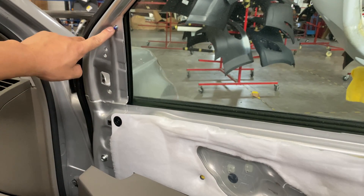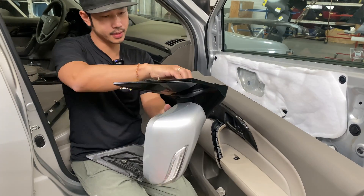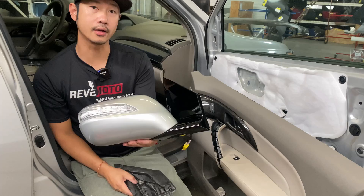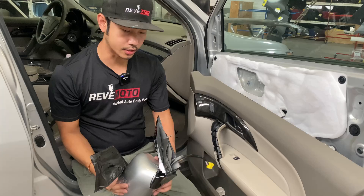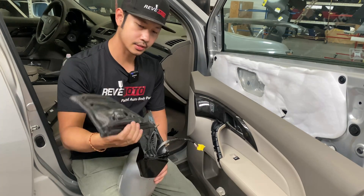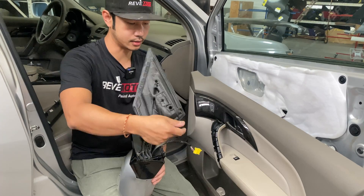There was actually one bolt right here that we didn't have to take off, but that's okay — we'll put it all back together anyways. Alright guys, so here's the mirror, brand new, painted and ready to go for you guys. Again, you guys can order this at revmoto.com — the link is down below or up above. Before we get started, make sure you guys have the gasket — it goes on here, it's a brand new one, so make sure you put that on.